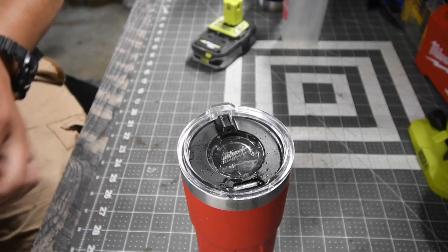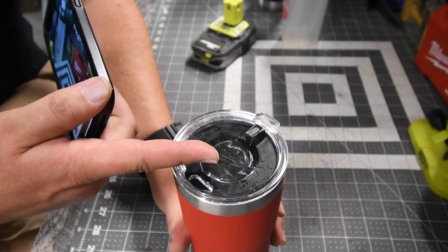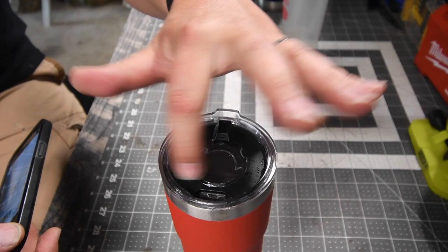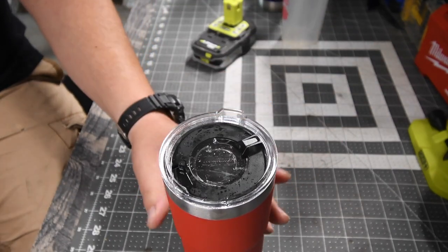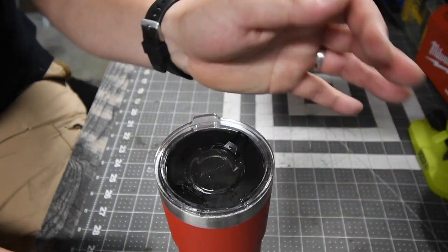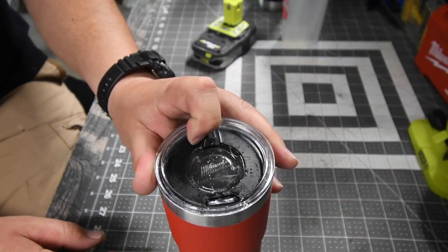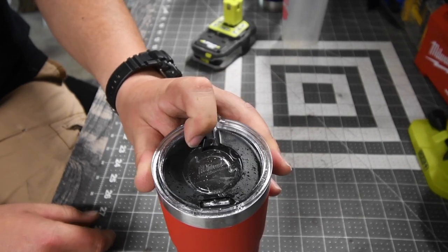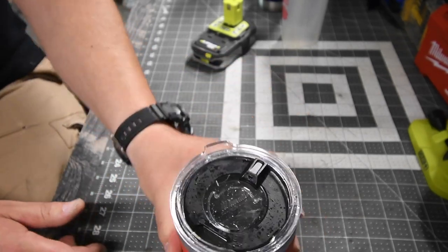Maybe if I do it with my phone you guys will see — even after you take a single sip, it still goes and sprays liquid everywhere. It gets stuck in the crevice in there, and even as you can see on my hand, even if you close it, it still sprays.